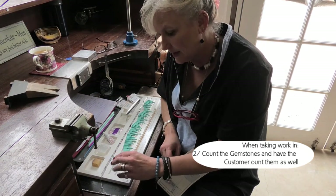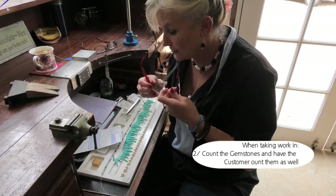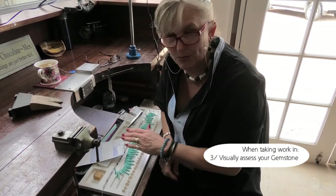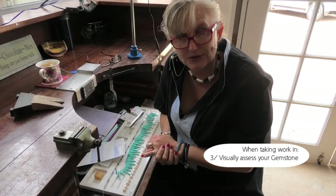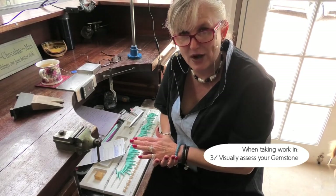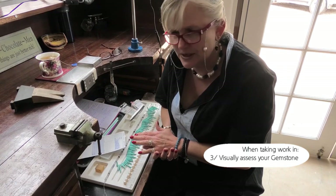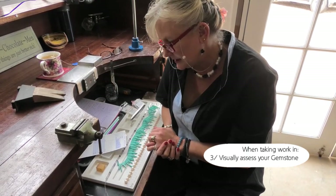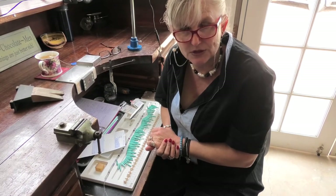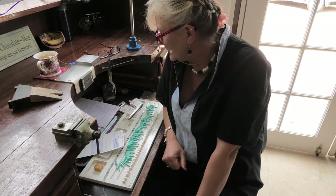At the time you're counting them, take particular notice to assess the gemstones — identify whether there's wear and tear, a fracture, or an abrasion, and make note of that on your job packet so the customer knows you're paying attention to detail. This gives the customer reassurance and also gives you the opportunity to potentially replace a gemstone or source others to keep the piece looking good.